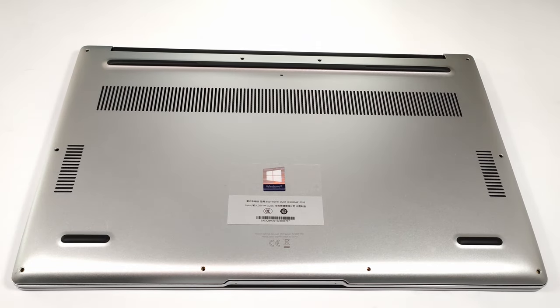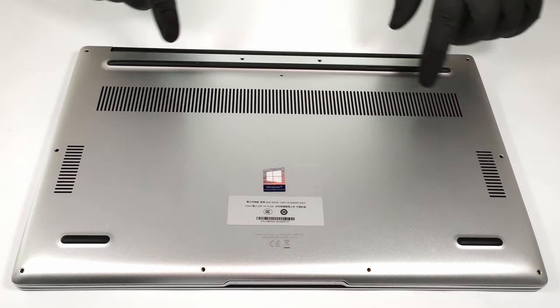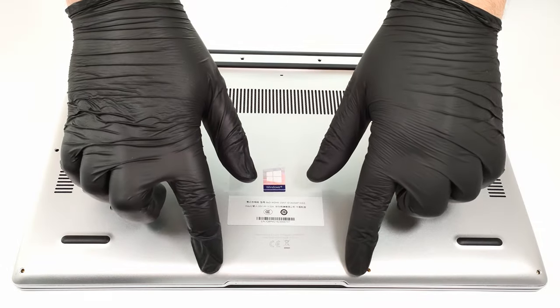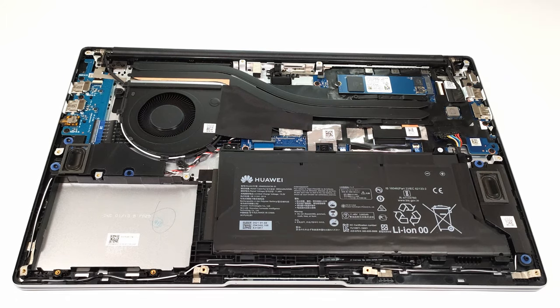Hello, this is Laptop Media and today we will show you how to open the Huawei MateBook D15 Intel. Removing the bottom plate is an easy job — you have to undo 10 Torx head screws. After that, you have to pop the bottom plate with a pry tool, and that's all.